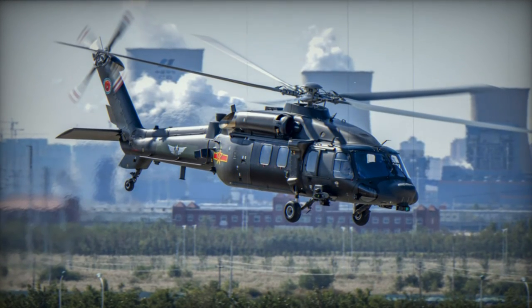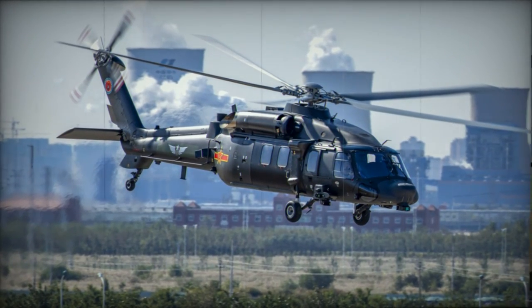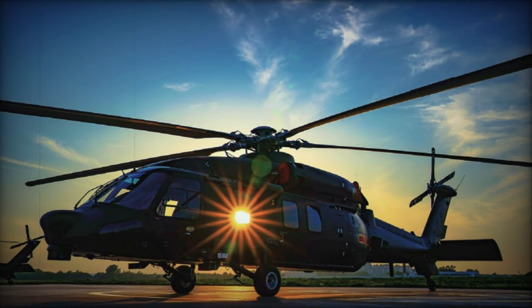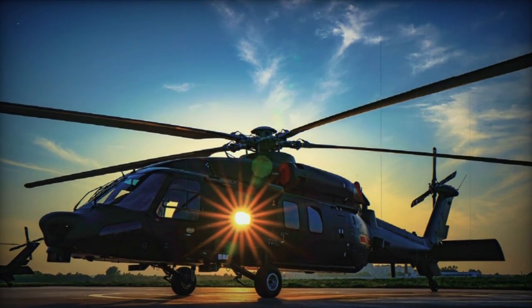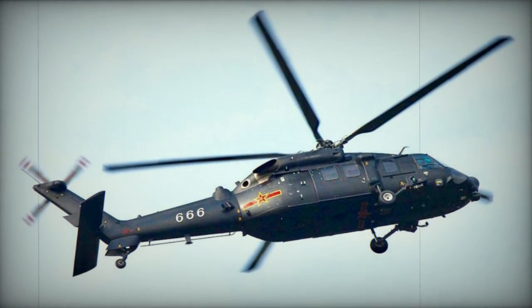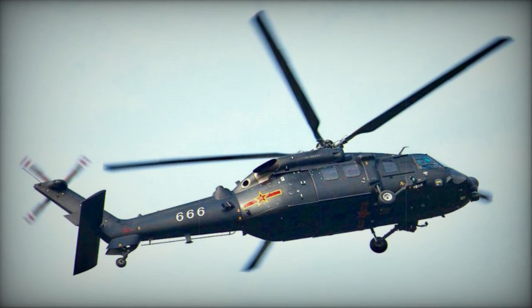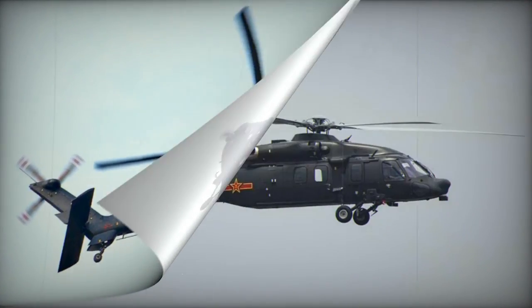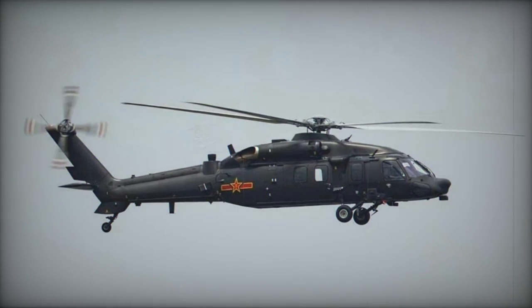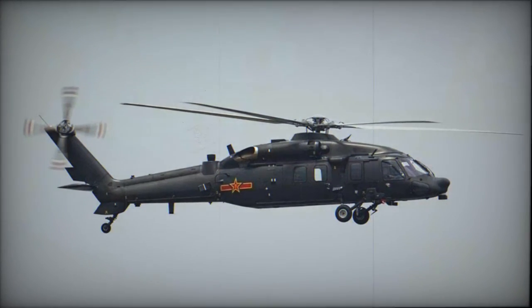Sources suggest that the development of a new transmission system may have received assistance from Eurocopter. The basic utility helicopter can be adapted to fulfill various military roles. Variants of the Z-20 include the Z-20F, designed for anti-submarine warfare; the Z-20J, a shipborne transport and assault transport variant; and the Z-20KS, a shipborne search and rescue variant, which was publicly showcased in 2023.